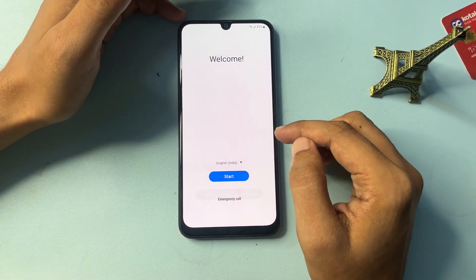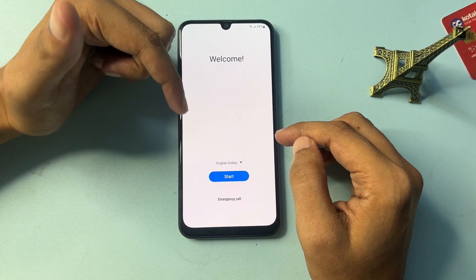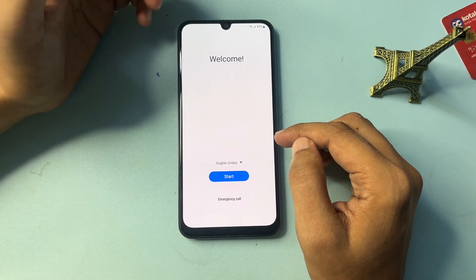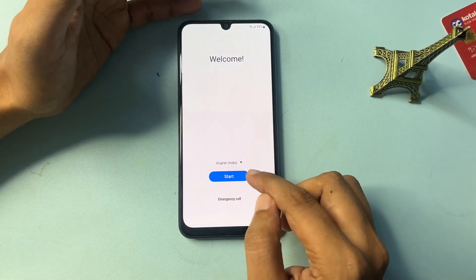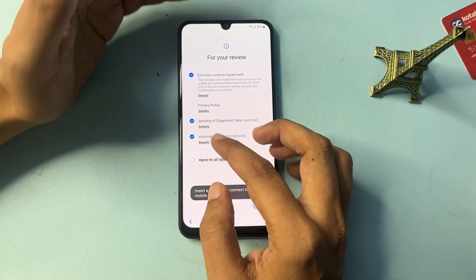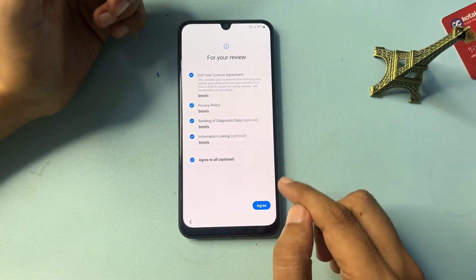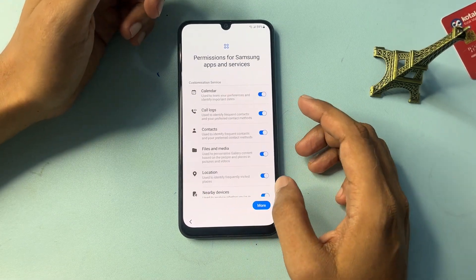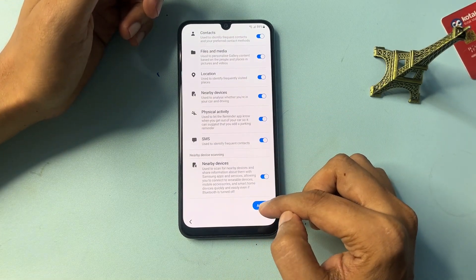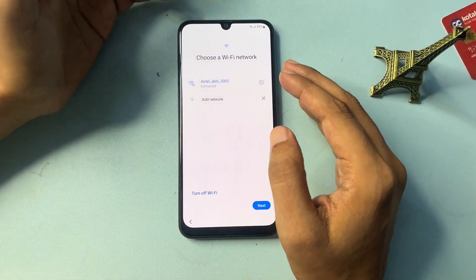Here you can see the Welcome screen. You will get three options: the first is language set to English, the second is Start, and the third is Emergency Call. Simply click on the Start button. Now follow along — click on 'Agree to All,' then click the Agree option again when prompted.